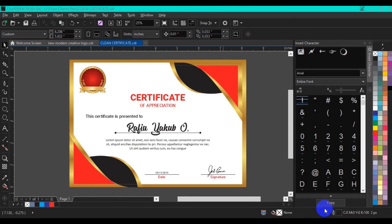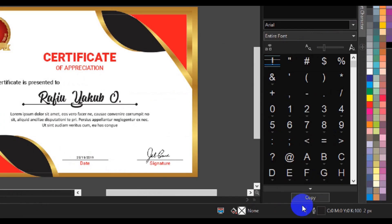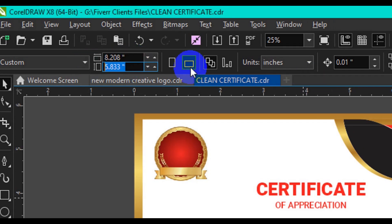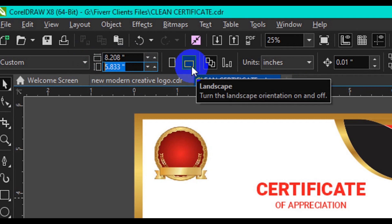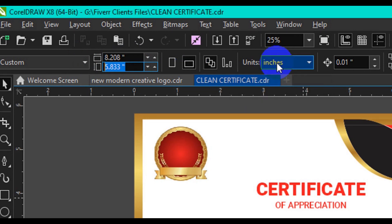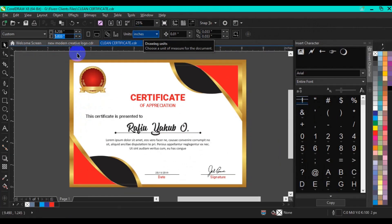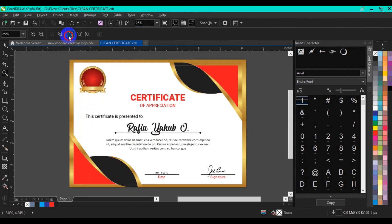Welcome back friend. The first thing you have to do is make a page size of 8.2 by 5.8, then make sure you set your page orientation to landscape. Everything should be in inches. Once you are done, you are good to go with the design. Let's start the tutorial in full.